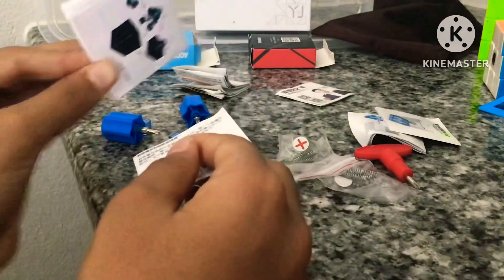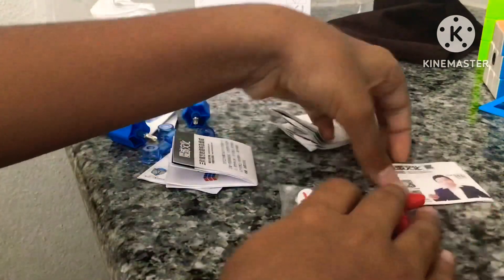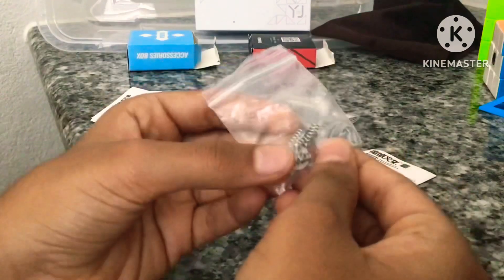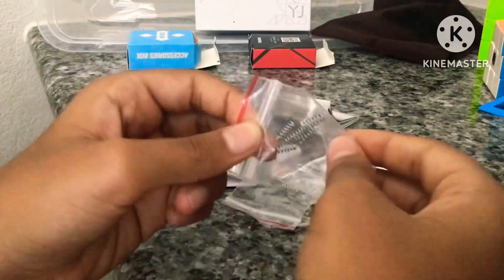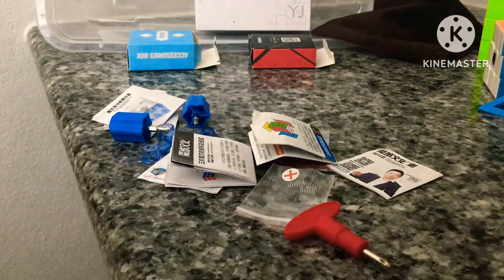There are also some random things I don't know what they do, and a pamphlet on how to use and solve the cube. Now for the YJ box — they give you a card with a person on it, I think it's Yu Shengdu. There are lots of springs, a YJ screwdriver, and a how-to-solve guide.